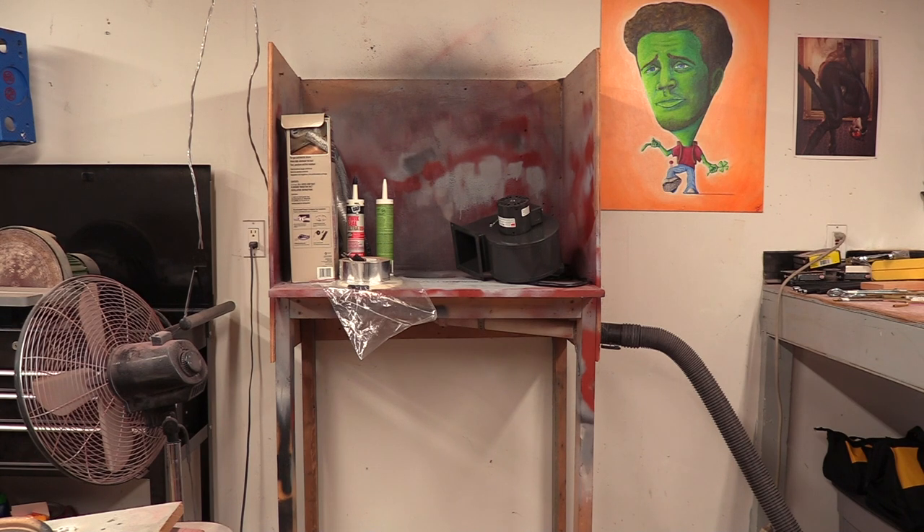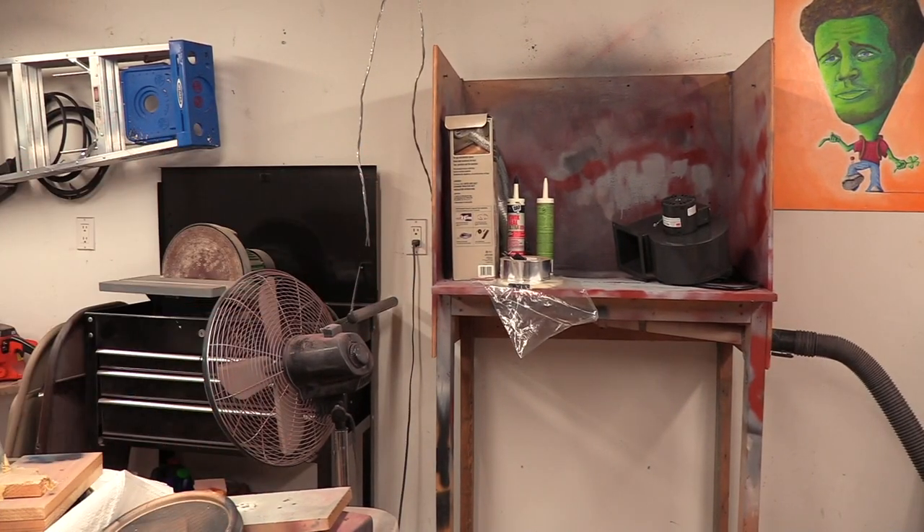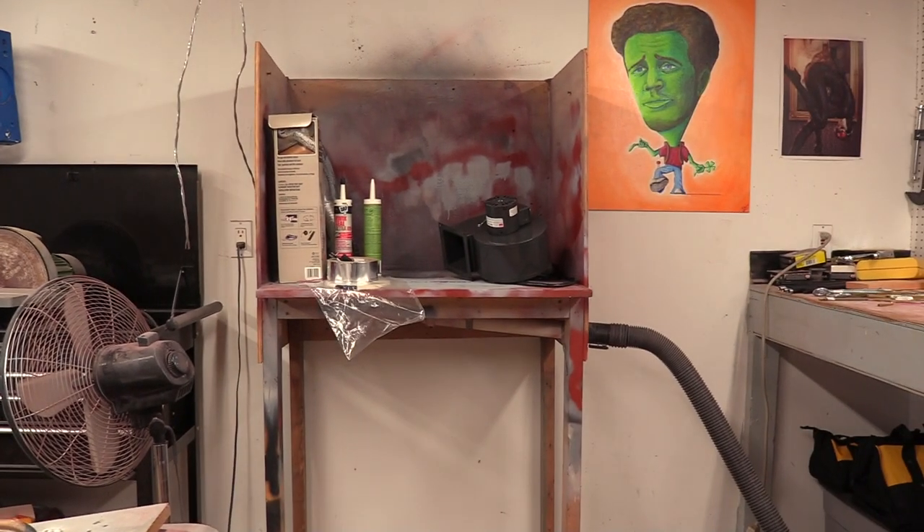Right now it's time to do a nice upgrade so I don't have to worry about using the shop vac all the time. I can come in, flick on the switch, prime an item, walk away, come back and it'll be dried. That's the goal. Plus I had this fan set up where I was always spraying fumes outside the door, and I really want to do something better.